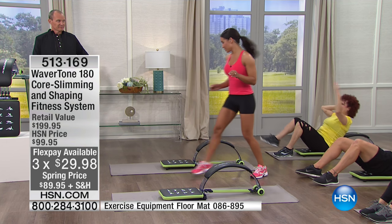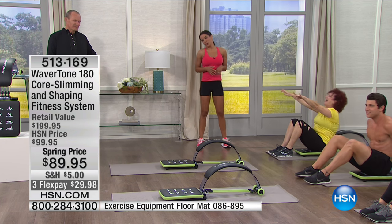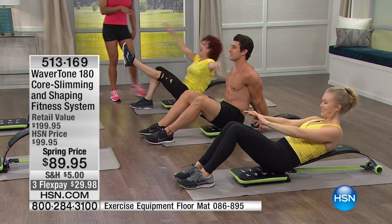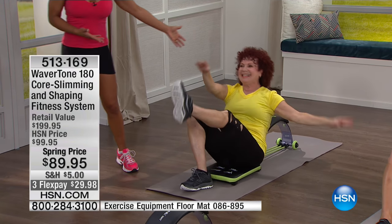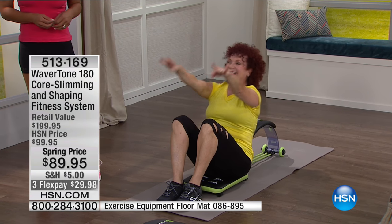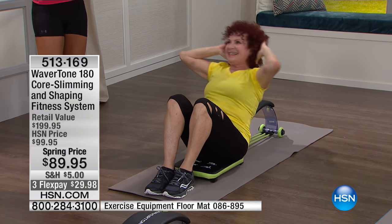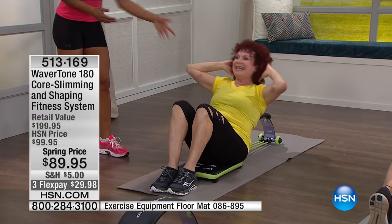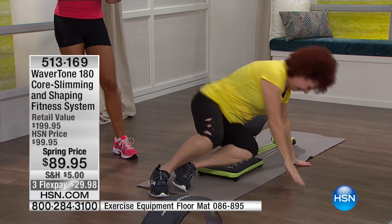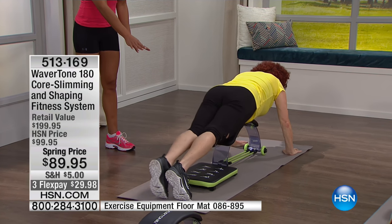I'm going to show you all the different exercises. Ms. Diane — I thought she was 64, she's 66. Well done, Diane! She started resistance training two years ago. Never too late. Now, Diane, have you done a pushup in years? Watch — she doesn't do the girly pushup. This allows her to do a full pushup with proper body form. If normally she can only do five, she can do ten.